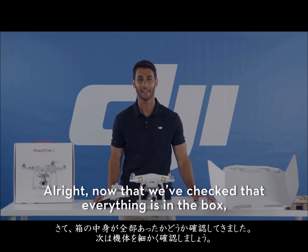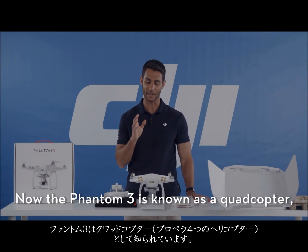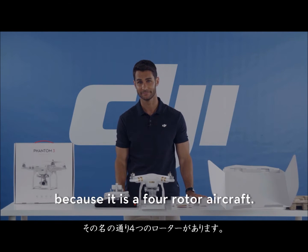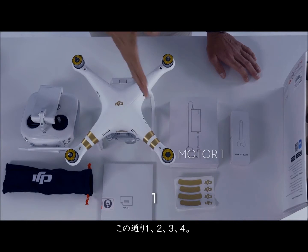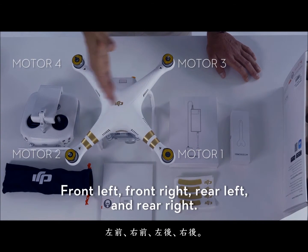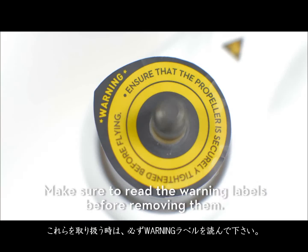Now that we've checked that everything's in the box, let's take a closer look at the aircraft itself. The Phantom 3 is known as a quadcopter because it is a four-rotor aircraft. Here are the four motors: front left, front right, rear left, and rear right. Make sure to read the warning labels before removing them.